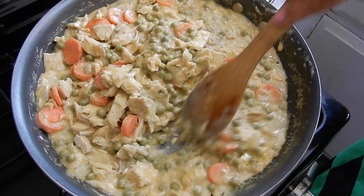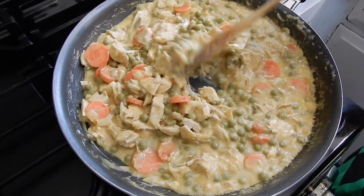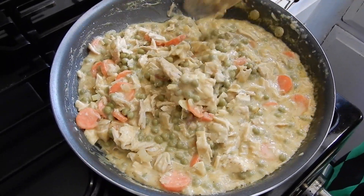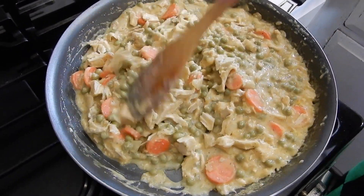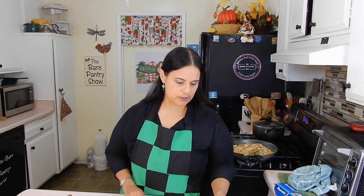This didn't even take three minutes, guys. Of course these carrots are still not as tender as from the can, but remember, this is going to bake. It's thick enough, so we're going to move over to the counter and I'm going to show you how to make that pie shell. I'm just preheating the oven to 350. Let's do this.